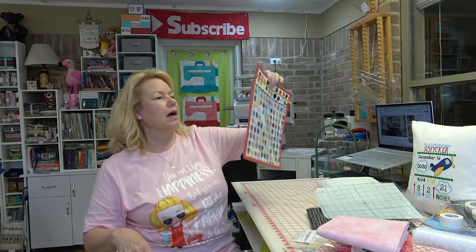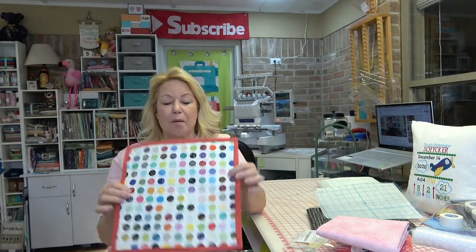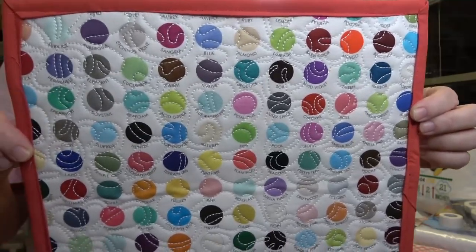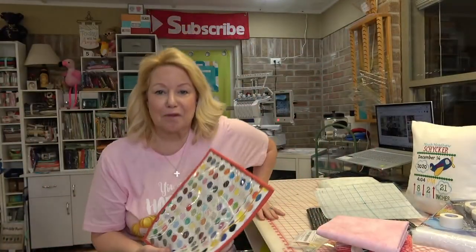I decided to use that 'My Favorite Color is Moda' yardage - a dot sampler of all the Bella Solids - to make a little project bag. I had zero pleasure making it. I don't like sewing on vinyl, I don't like not being able to pin, and I don't like not being able to iron. I'll never make another one of these. I put it on my 10-needle machine with an all-over feathery quilt pattern, did two passes on the six-by-twelve piece, and it turned out fine - it'll work. But that is not my idea of a good time!